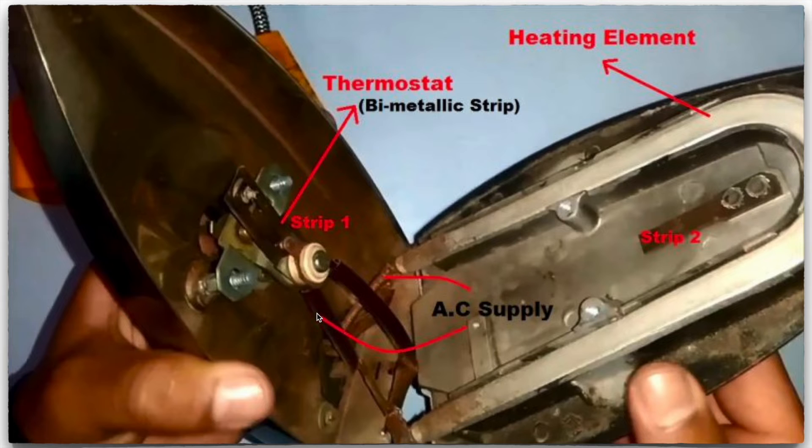If you open the electric iron you will find it has a heating element — a coil made of nichrome wire coated with mica — connected to a bimetallic strip (strip one), which is the thermostat, and there is one more bimetallic strip (strip two) at the bottom.